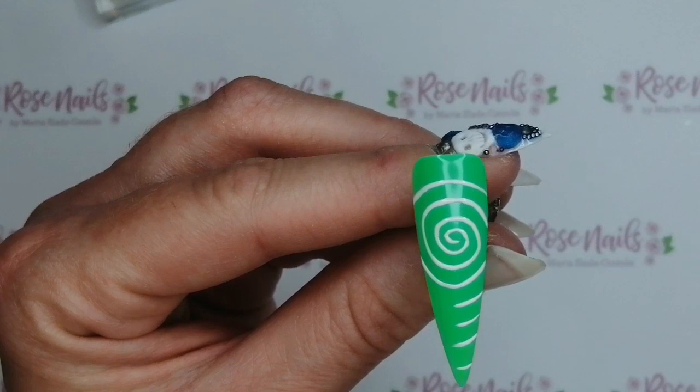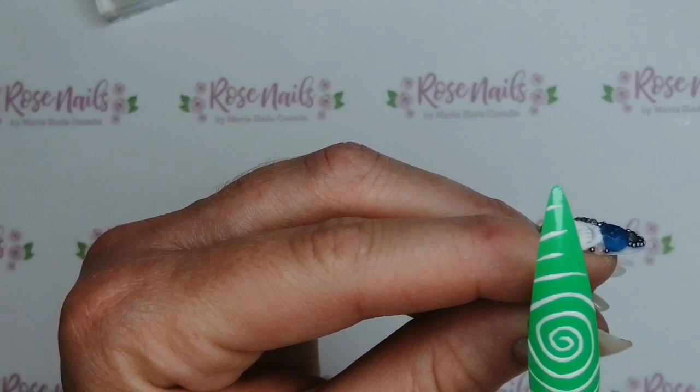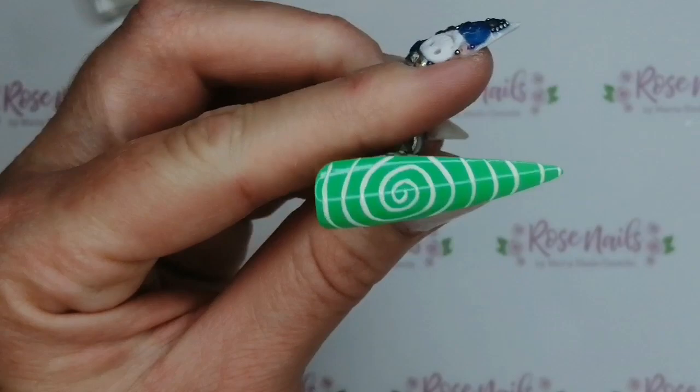Keeping equal distances will give the illusion that it is spiralling down the nail — or spiralling out of control, one of the two! For this bit, I would ask my client to turn their hand around so their whole hand is facing me the other way, because then I can do these bits that are easier to bring around to the right since I'm right-handed. My hand naturally wants to bring things around to the right. And then pop that in the lamp for 60 seconds.